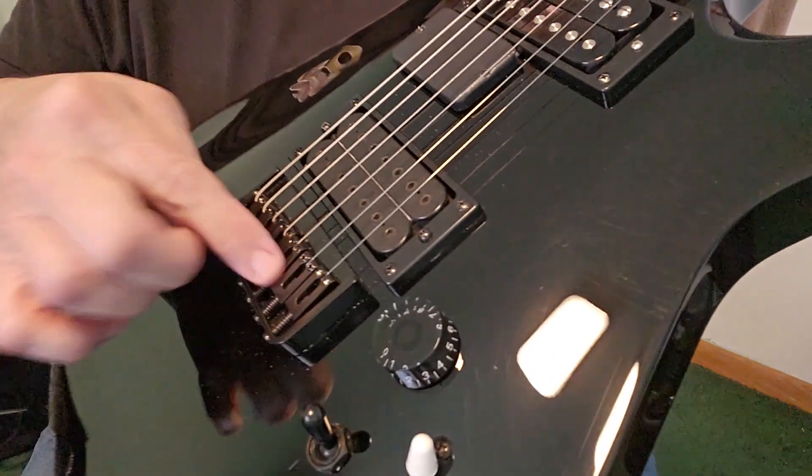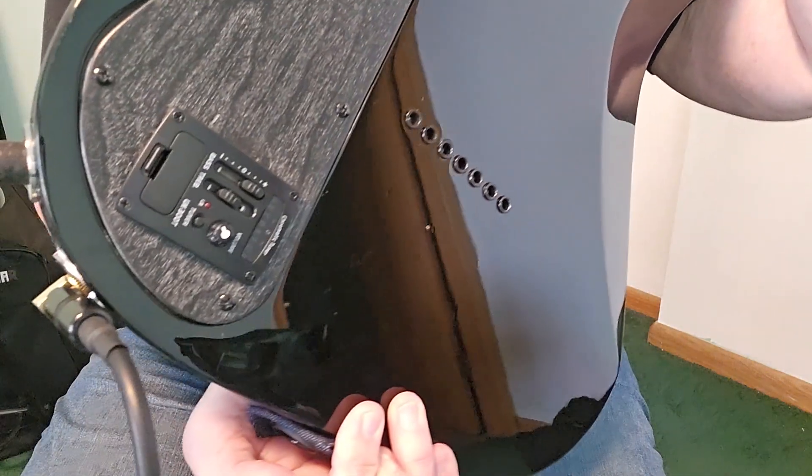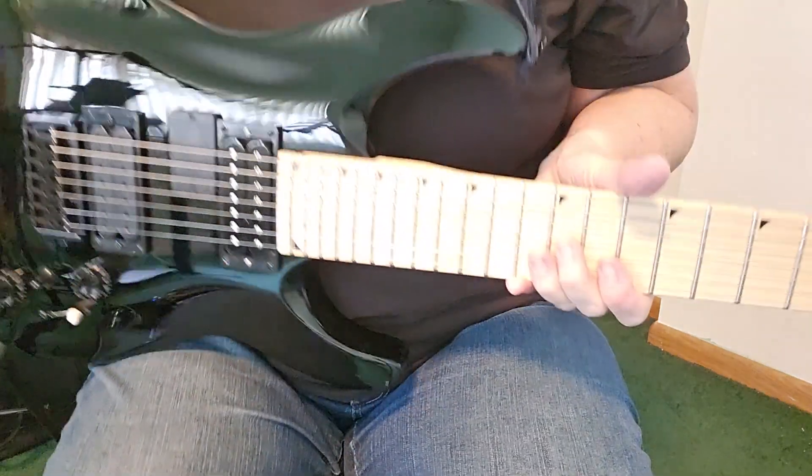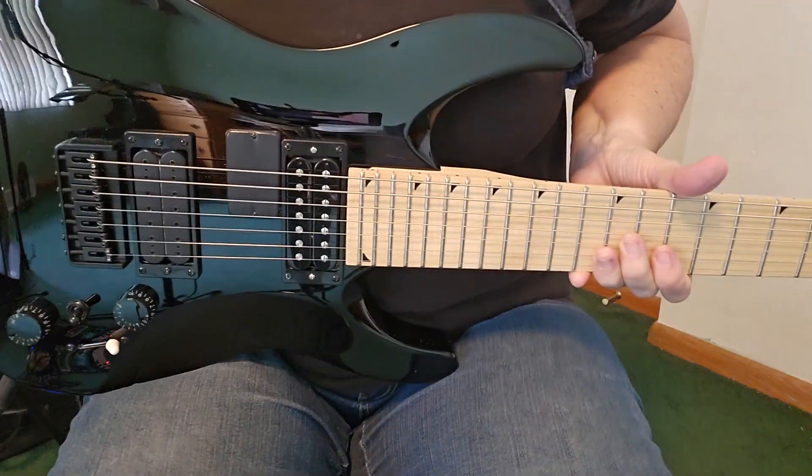...is a piezo pickup. The piezo pickup is buried right under here, and on the back I have a little control panel for it. I'm going to be honest, this isn't necessarily my favorite part of the guitar, but let me demonstrate what it sounds like.